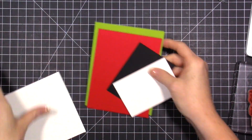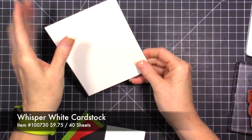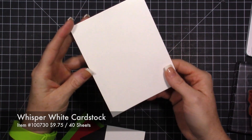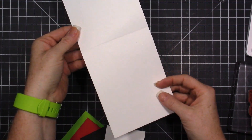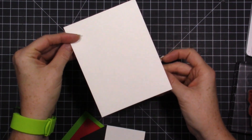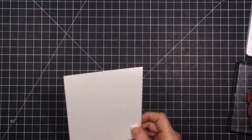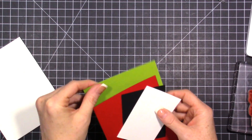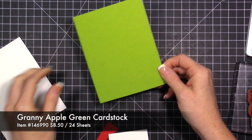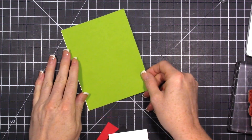What we're starting with is a card base - this is just a standard A2 size card. Cut your card stock at four and a quarter and it will give you this size card. The next piece we have is a piece of Granny Apple Green, cut at four and a quarter by five and a half, because it's going to cover that whole card.